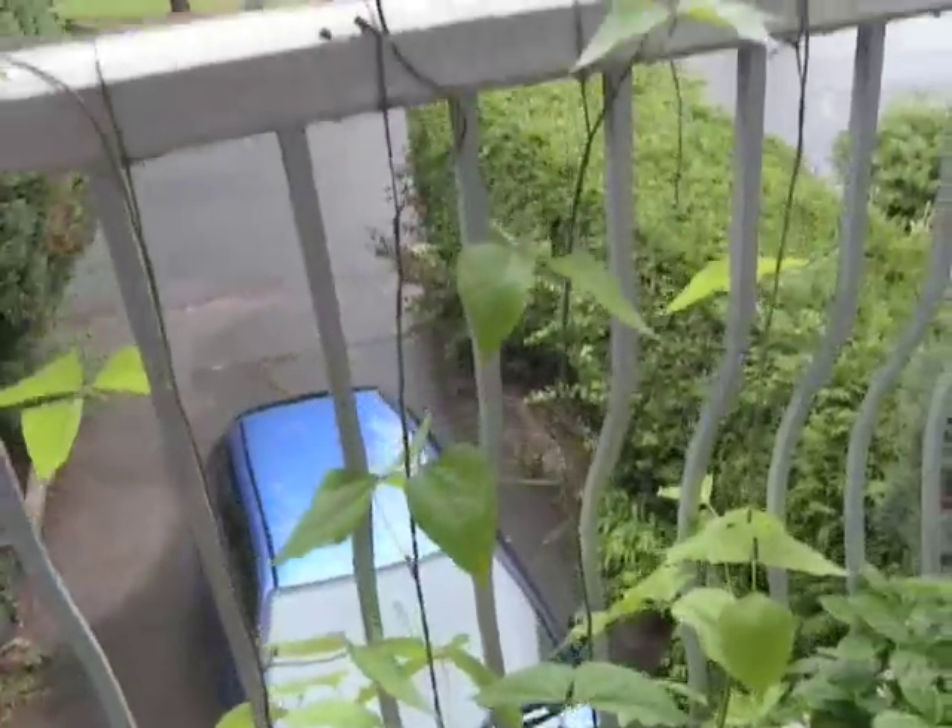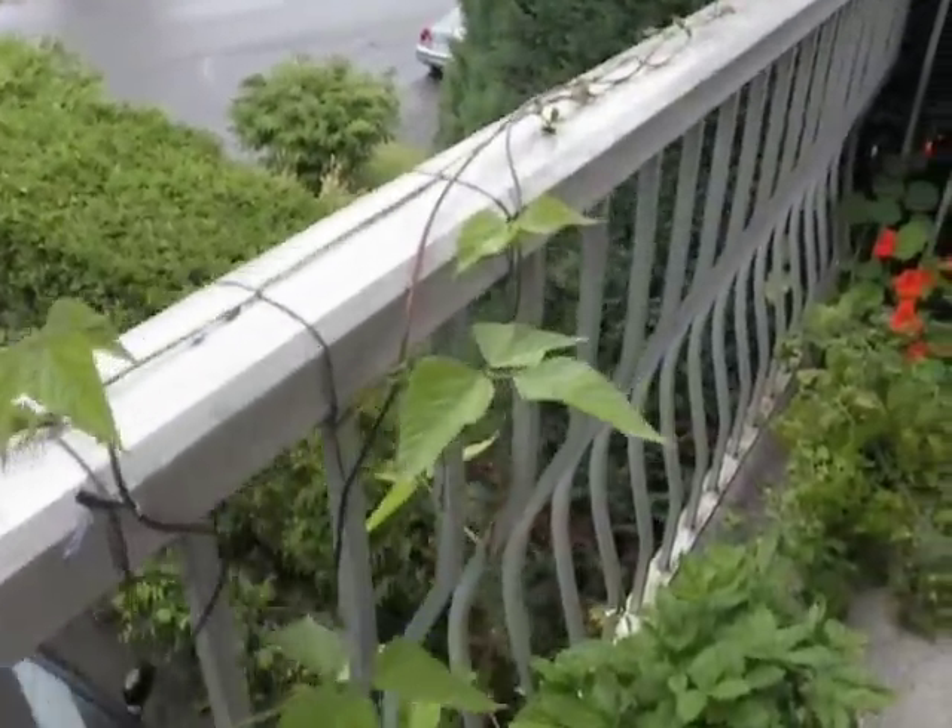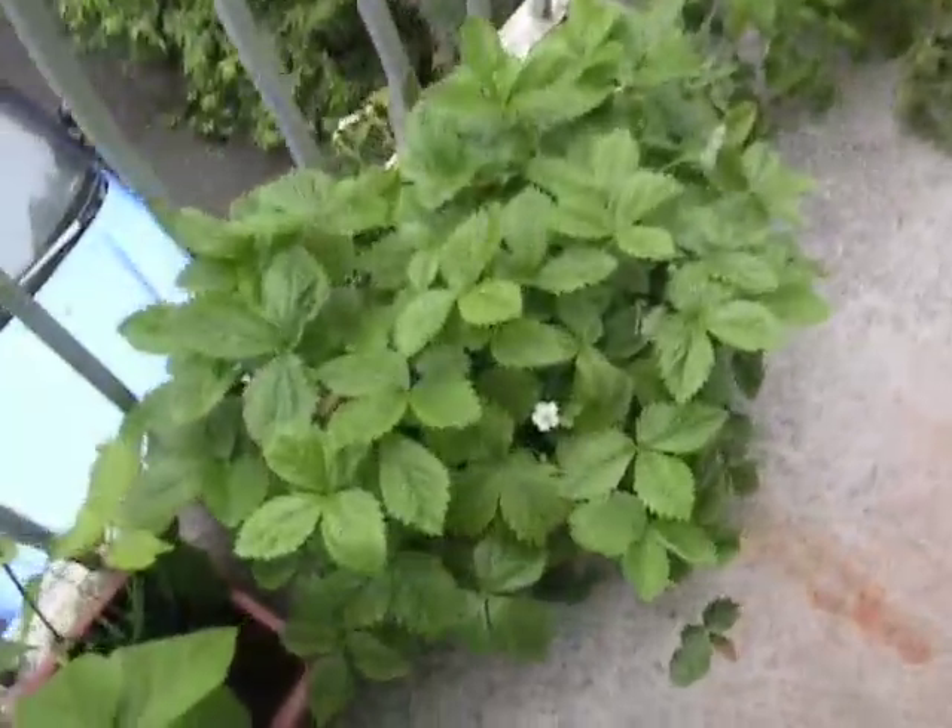These are really fun. You train them up strings — you can put the strings right to the balcony top. These ones I'm trying to train to go along the balcony.